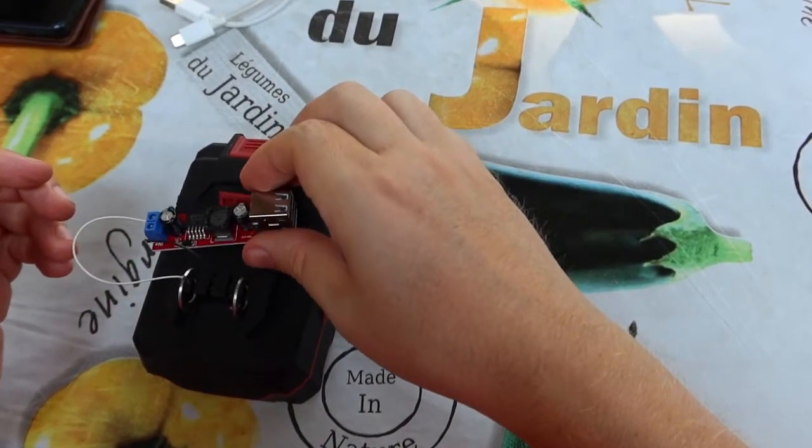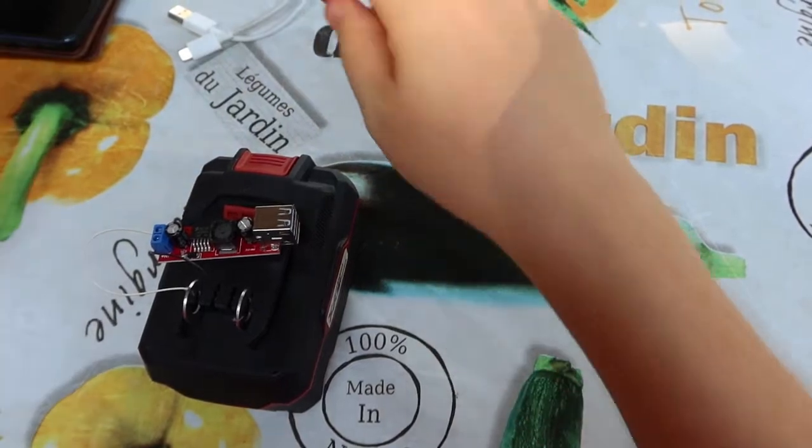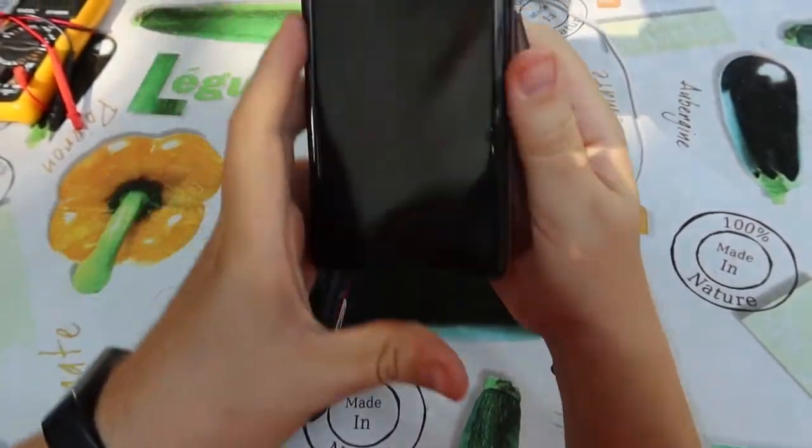The power is on. Our power bank is working now. And we would like to test it by connecting my wife's phone.